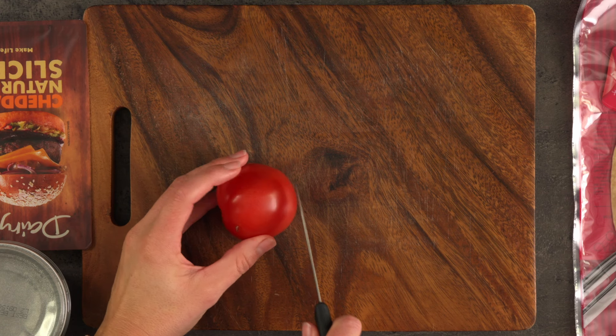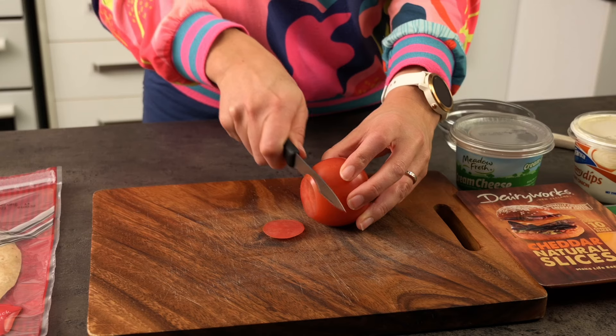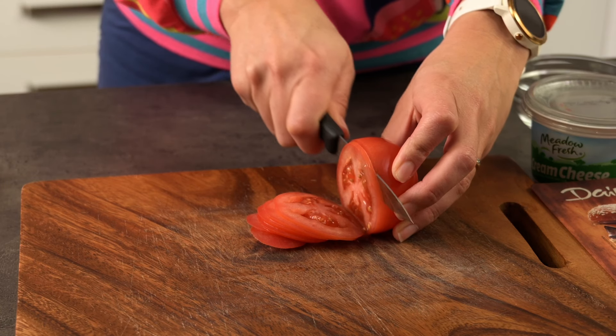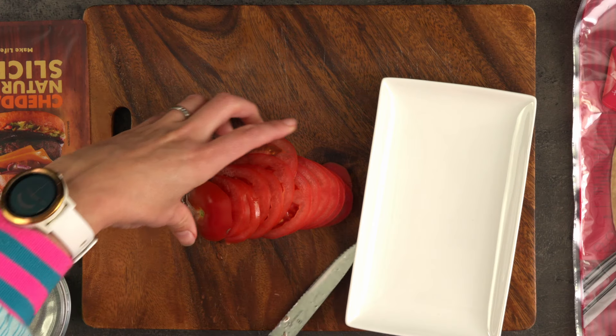First I'm going to thinly slice the tomato. The thinner you can slice it, the easier it will be to roll up the wrap. Always make sure you cut it with the core at the back — it keeps the central seeds intact. If you cut it sideways, they tend to fall out.